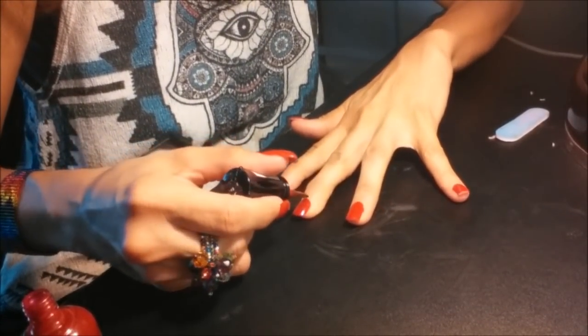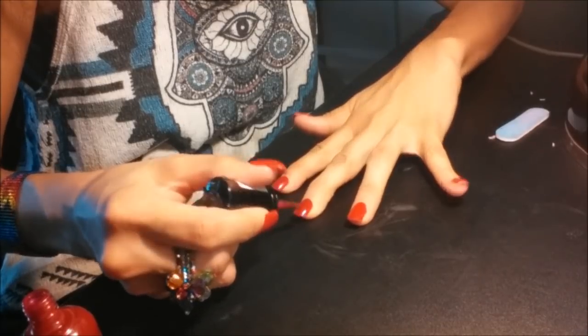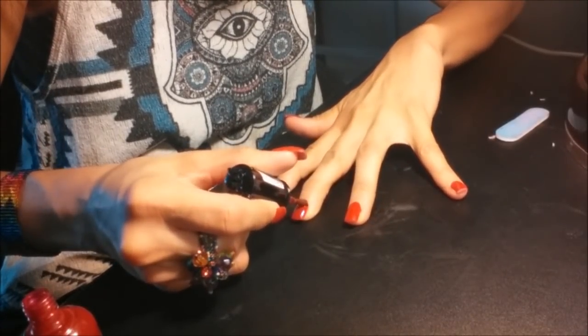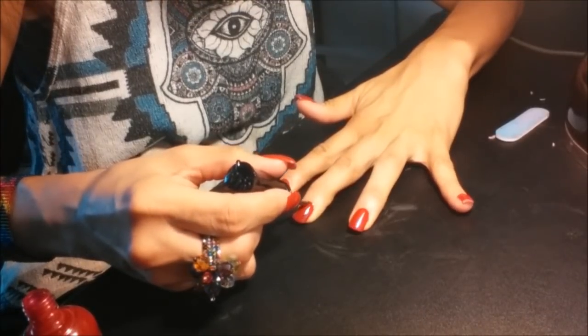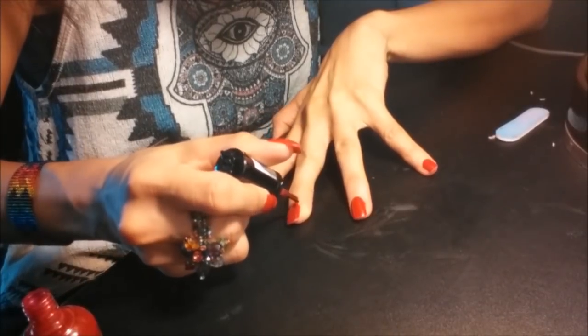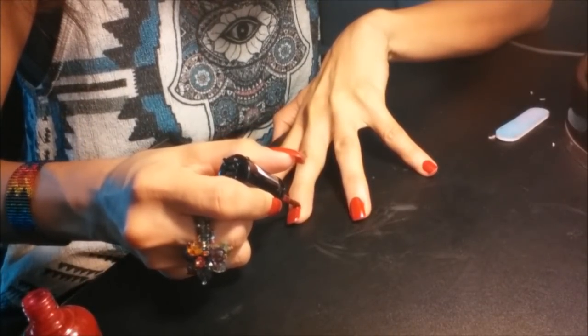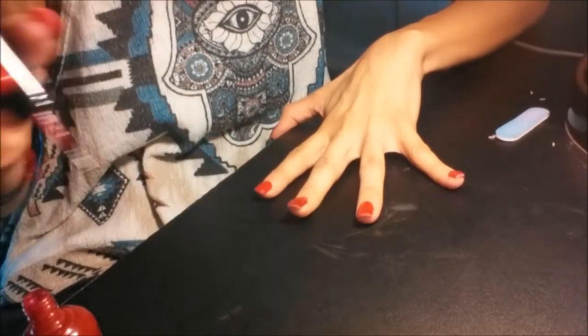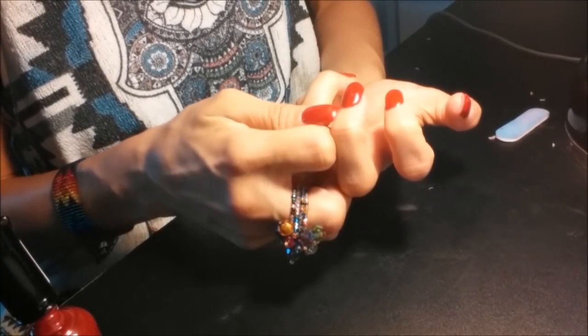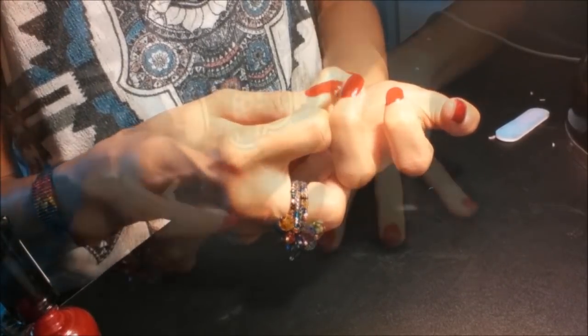Just one coat of polish is enough — one nice coat. And if you want them to look longer, here's a trick: extend the coat all the way down to the cuticle. Then just grab a Q-tip and make it look smooth.